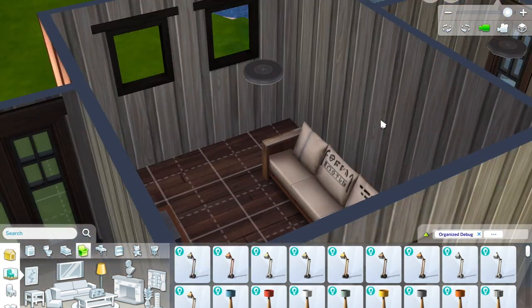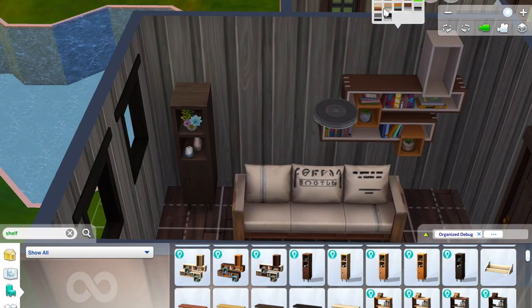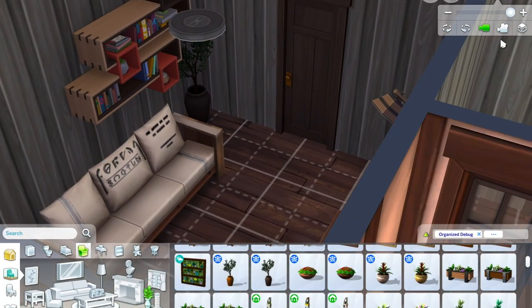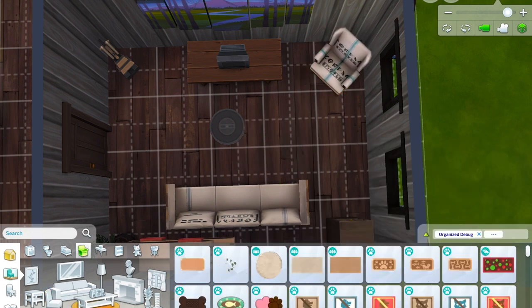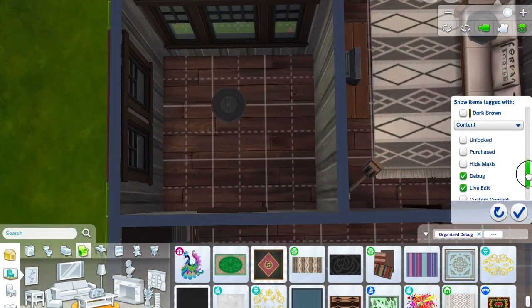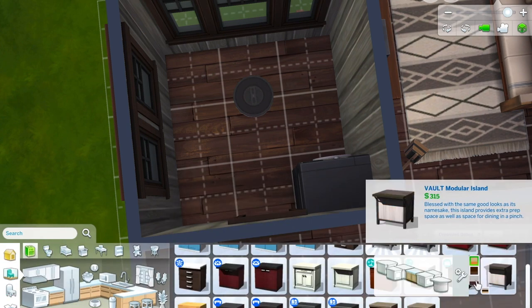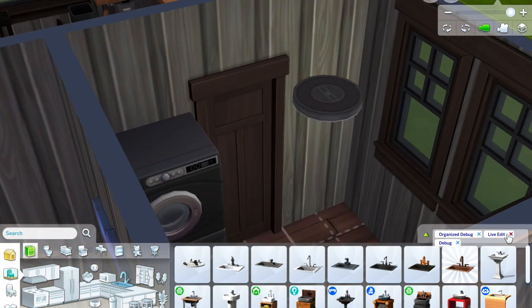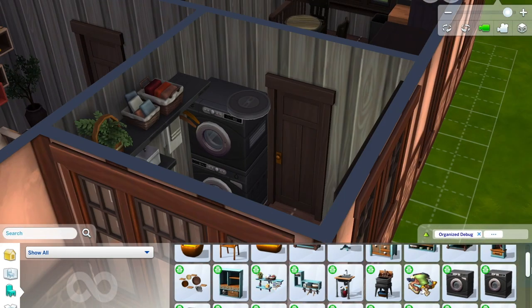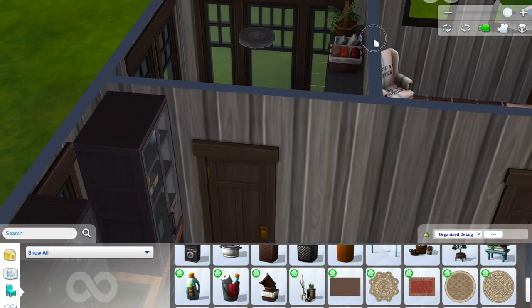Another cool thing about that debug mod is it gives you all the swatches right there. These lights and that bookcase on the wall are from Eco Lifestyle — items your sims can make in Eco Lifestyle — but the mod lets you access them straight away. Ever since I got the Laundry Day add-on I nearly always put some sort of laundry thing in my builds, as long as it looks good and there's a place for it. Sometimes I go a bit overboard trying to use everything from Laundry Day to make the most out of that £9.99 purchase.